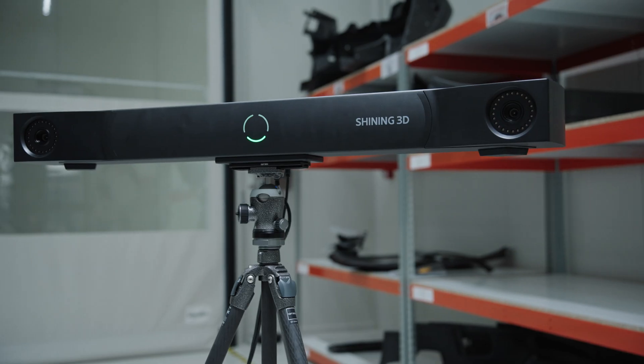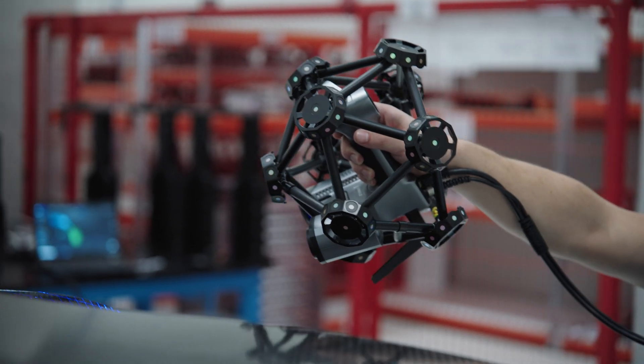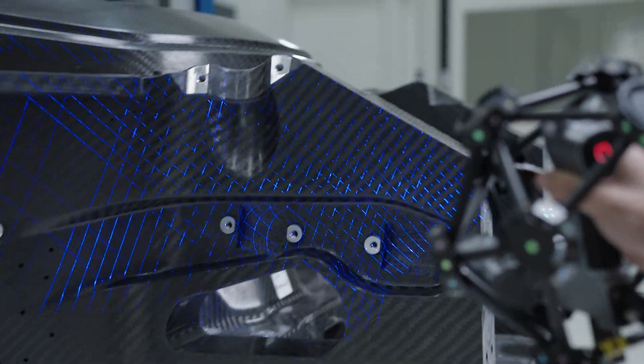Before using this current scanner, we had the FreeTrack Pro. This FreeScan Trek Pro 2 scanner is a lot better than the one we had before. It has more reference points on the scanner head, which enhances tracking and accuracy. Data processing is 50% faster and produces better quality results.